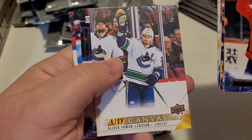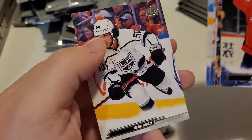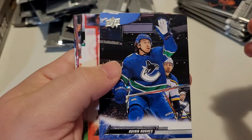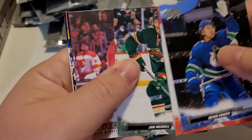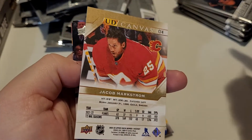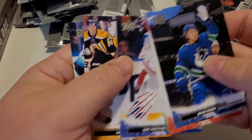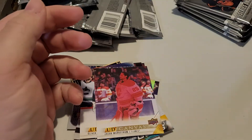TJ Oshie. What do we got in here — we have another canvas card. I'm hoping that most of the inserts are not just canvas cards, but maybe they are. I find that Series Two and Extended have more insert variants than Series One does. Series One is pretty bland when it comes to different inserts. I'd love to see more foil cards than piles and piles of canvas cards, because canvas cards really don't go anywhere these days.